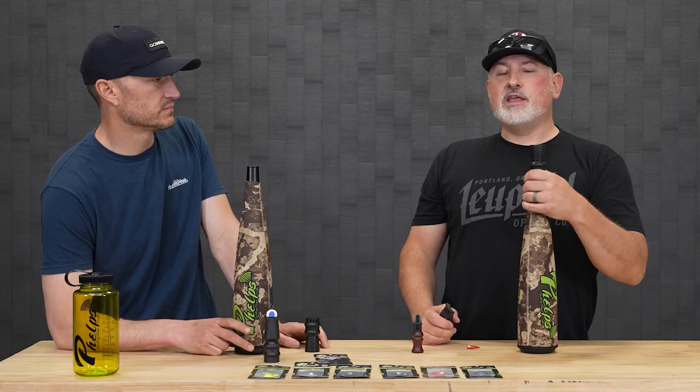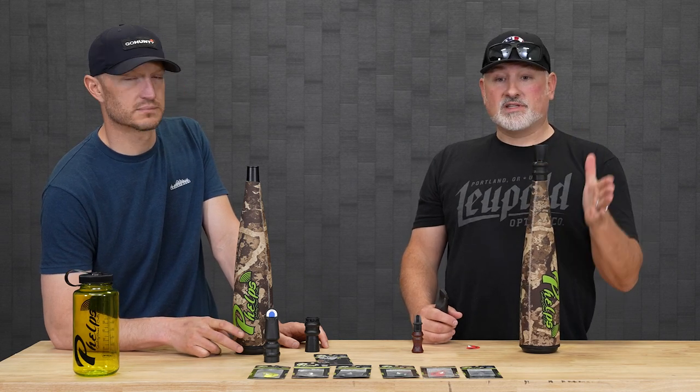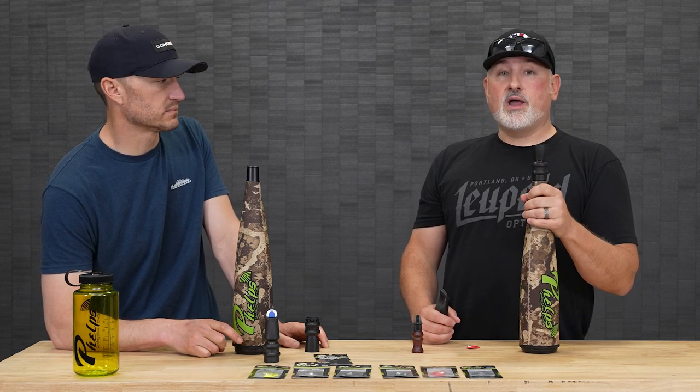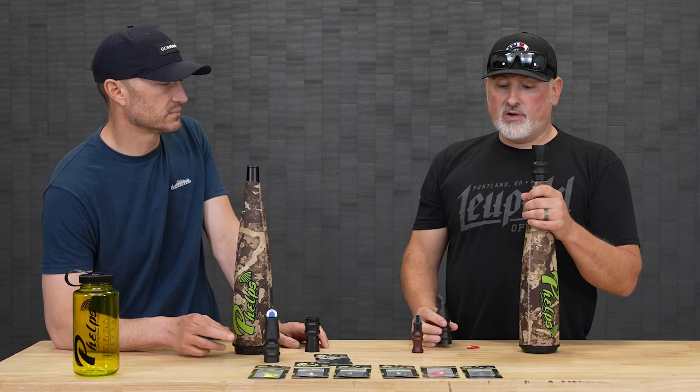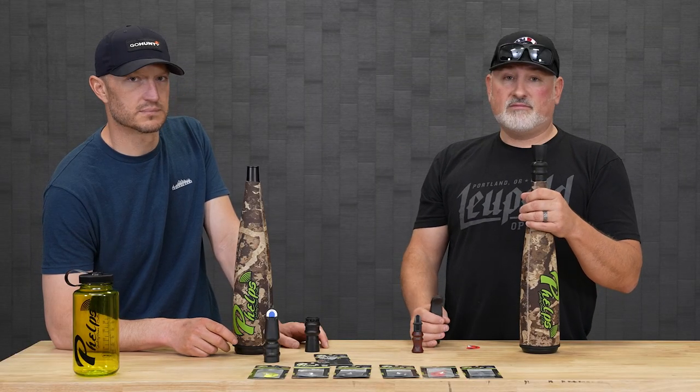So you can buy this call with that piece, or you can buy it with just the standard wide mouth at the top that you can use in conjunction with a diaphragm call. You can add it on as an accessory. Because how many times do you chase a bull one day, exhaust him with your normal sounds, then go back at him on day two with a different call, sound quite a bit different, and it's game on again. These things are interchangeable — you can add these on as an accessory and it's a game changer.